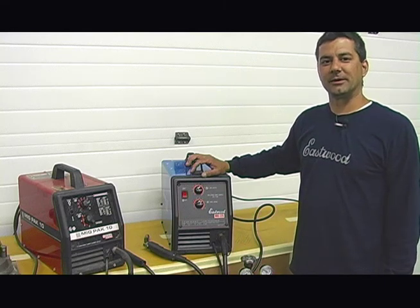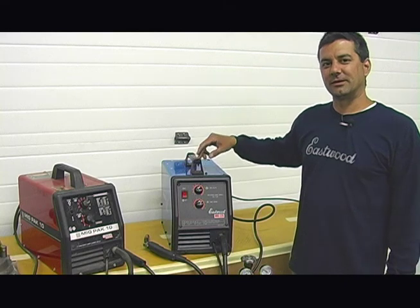Hi, Mark Robito with the Eastwood Company here. What we're going to do today is we're going to talk about MIG welders and in particular our MIG 135.